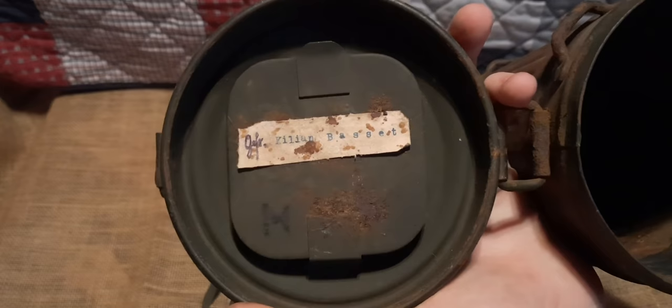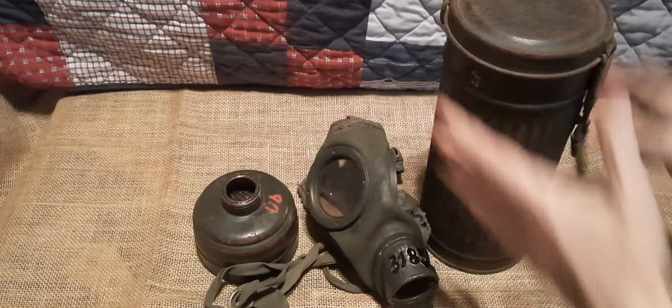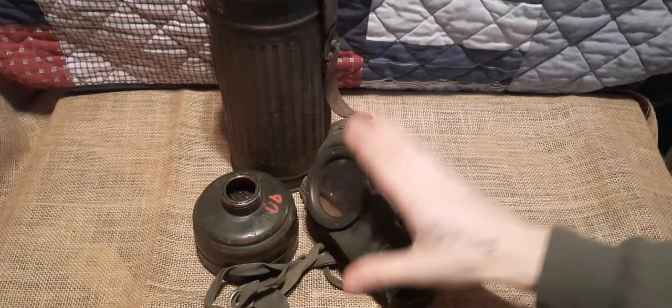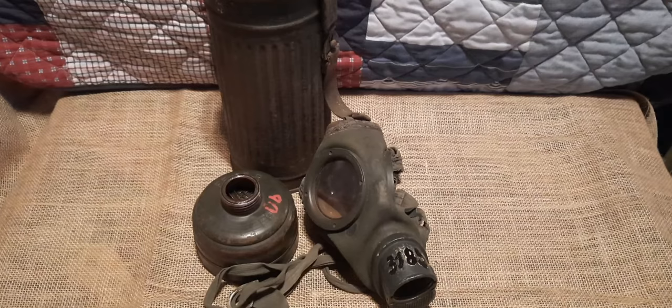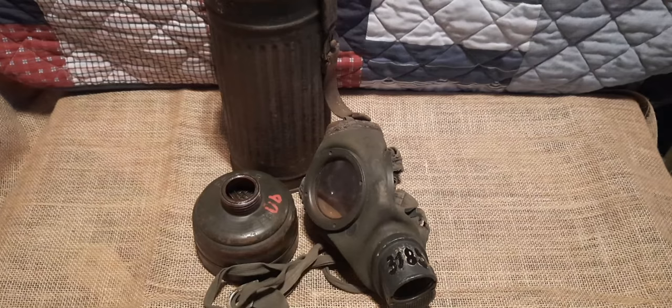You can see our name — Killian Bassett — and our Waffenamt at the bottom. I have been waiting for this for so long; I'm so glad I finally got it. This is definitely now one of my absolute favorite pieces in my collection. I hope you all enjoyed the video and learned a few things about the GM30 gas mask. Thanks for watching, and I'll see you all in the next one.